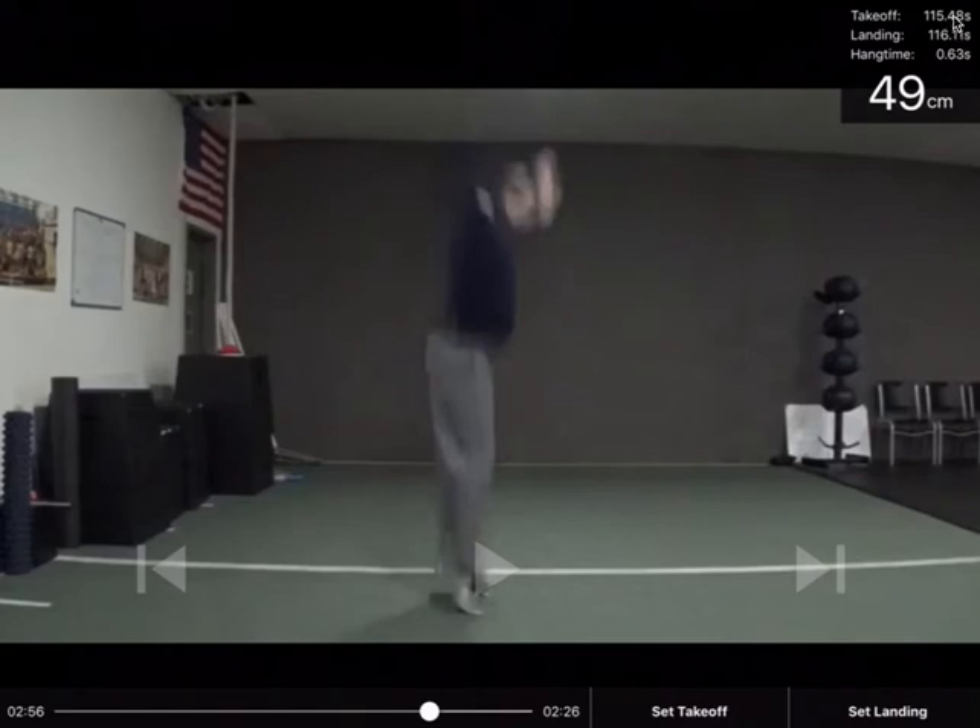There is a direct 100% correlation between hang time and your vertical jump height, and that vertical jump correlation has been proven in various studies. As I said, I will link to those in the blog post.